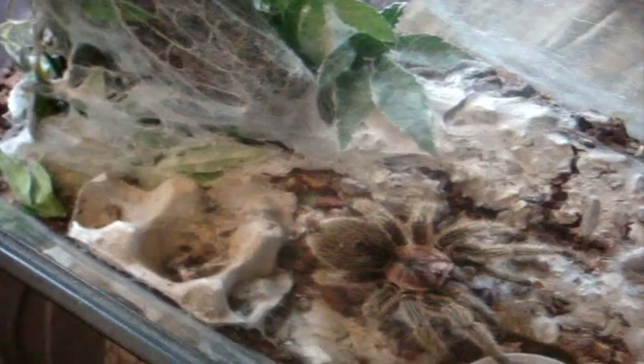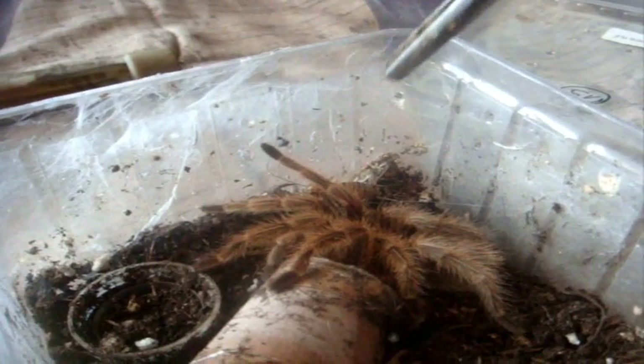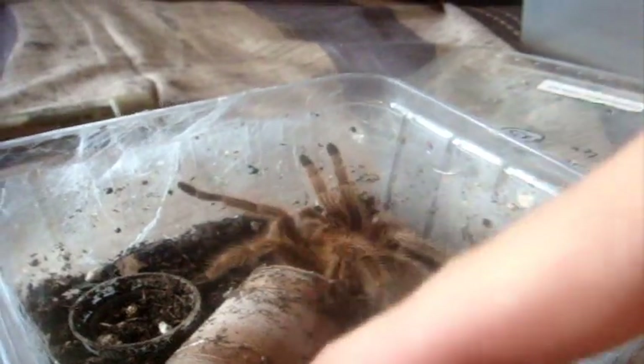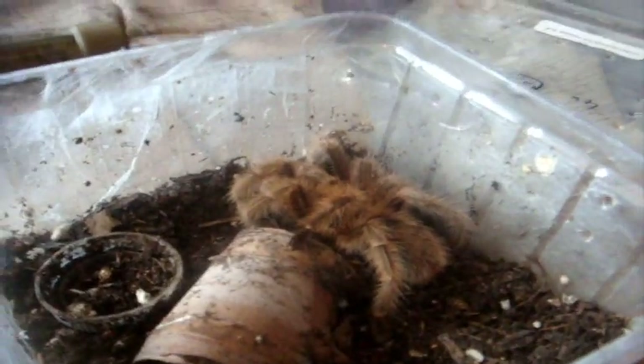Let's try some red phase now. This is my Grammostola rosea red phase — my juvenile male named Morris Rosea, named after my late grandfather. A little prodding would help him — there we go.